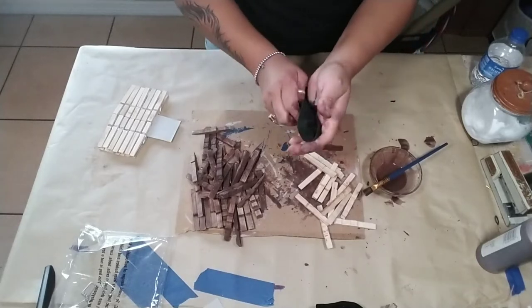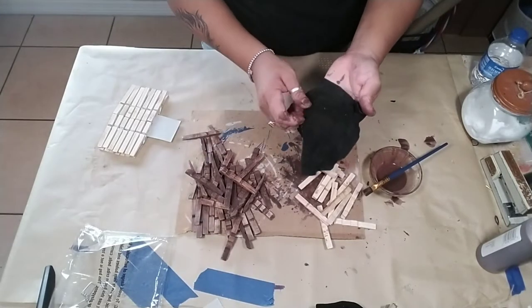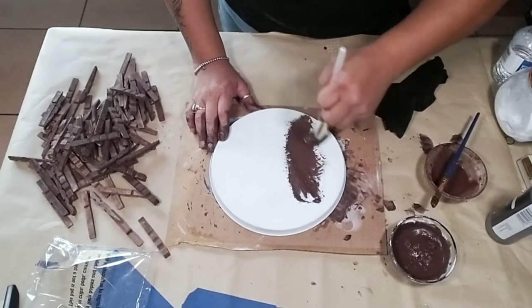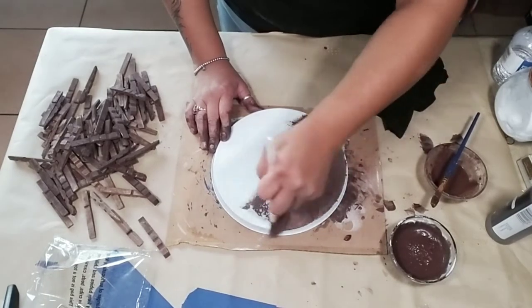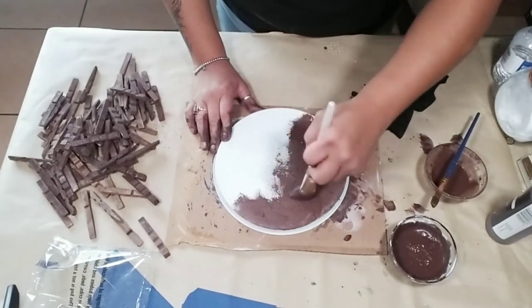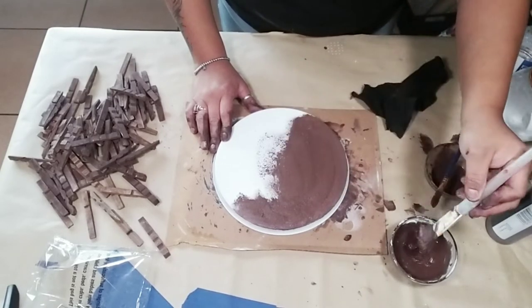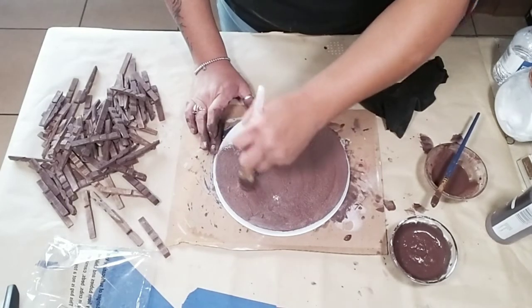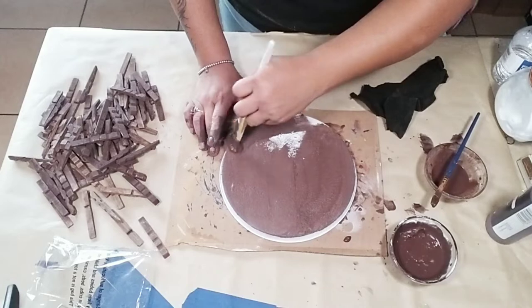Once you're done staining all your pieces of wood, set them aside. I grabbed the covers and painted them with the same paint, but to give it more texture I added baking soda to the paint in order for it to be a more textured paint — just to give it more of that farmhouse look. Give it one good coat and let it completely dry before you go to your next step.